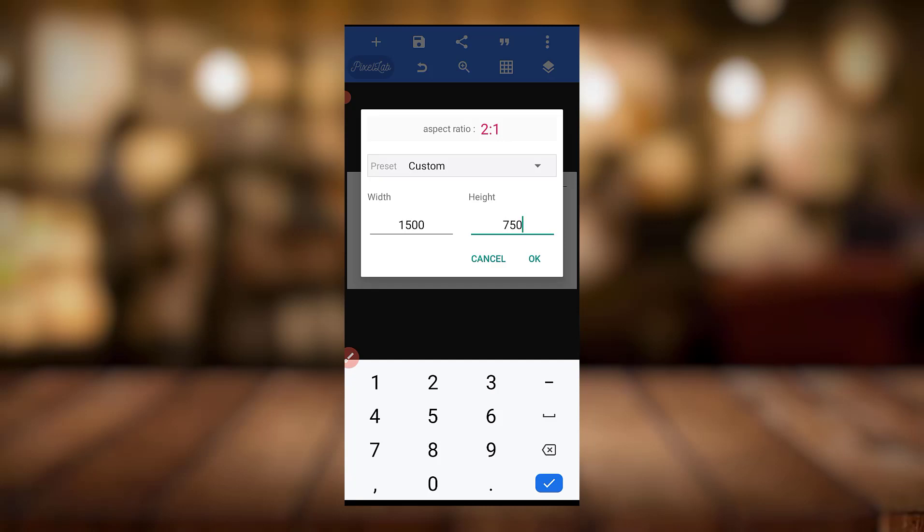For example, look at this one — the aspect ratio is 2:1, so the width is 500 and the height is 750. Most times I just double it, triple it, or times four — I just make sure that neither the width nor the height goes to seven thousand, because I don't want my Pixel Lab to start closing. So look out for this height.